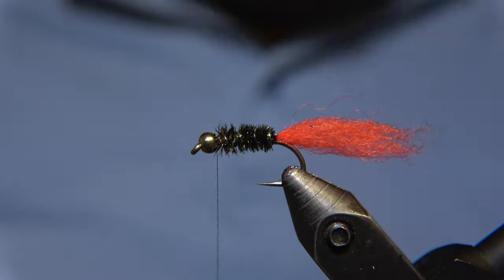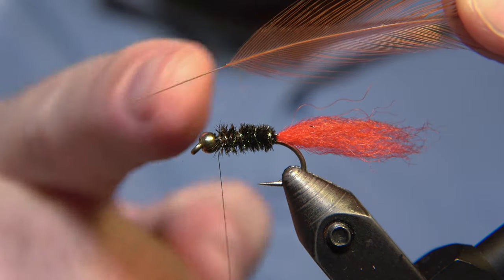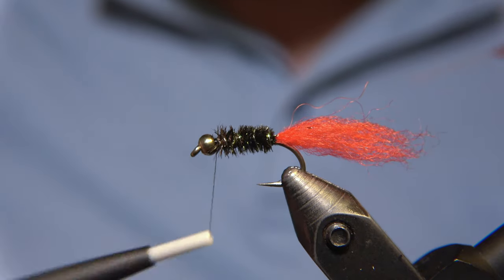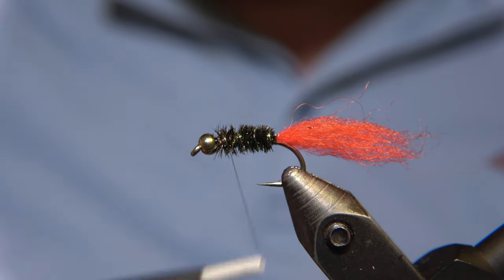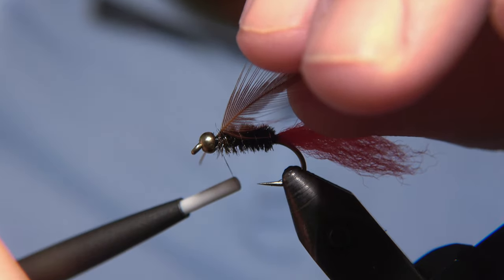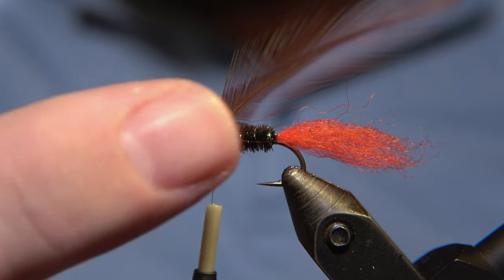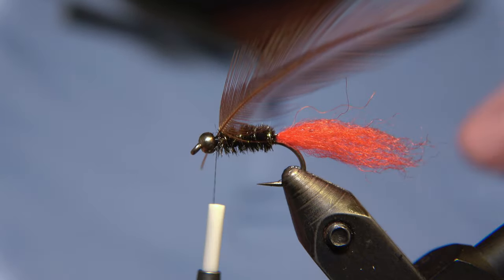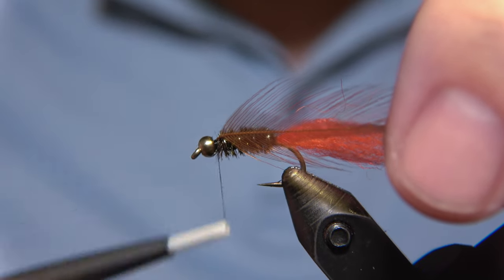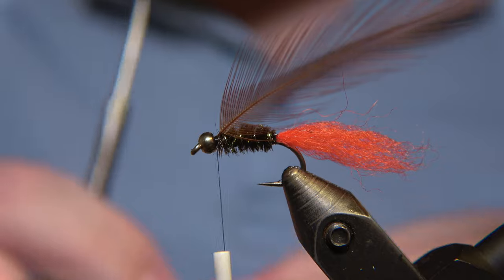I've had really good success with this fly in the summertime. The hackle, or collar, of the fly is a brown rooster feather. You can use a reddish brown or just a darker brown — it depends on your preferences for the color of the legs. You could technically also use a partridge or other feathers for a soft hackle option, but we are tying it by the book today so I'm keeping the brown rooster.